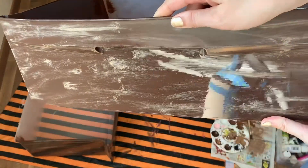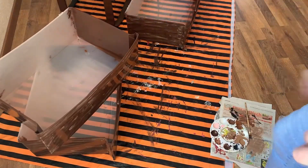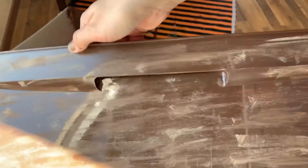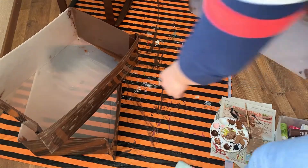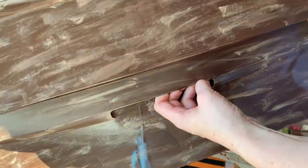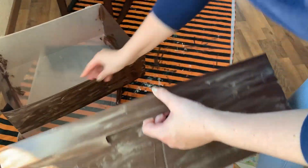So I went ahead and did the dry brushing technique with that whiter beige-brown color, and this is what it's kind of looking like. I wanted to see how it turned out if I added a little bit of that darker nutmeg color. You can't really see a whole lot of difference, but I think it makes it not quite as bright — it gives a little bit more depth and variation. So I'm gonna go ahead and do that for all of my drawers to give a little bit of difference.